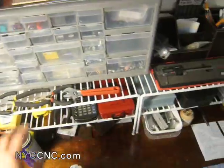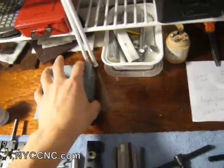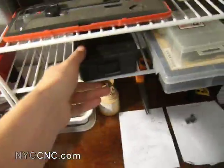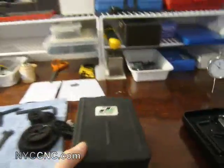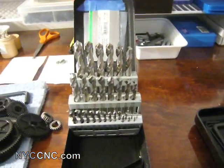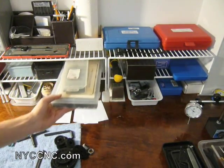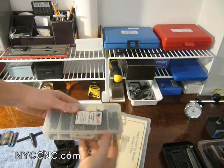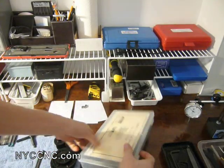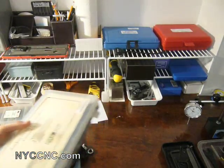I've got a set of metric drill bits, a set of numbered drill bits, and then a high-quality set of precision twist drill fractional drill bits, which are great. Moving along — I use socket head cap screws a lot, so I keep a couple of kits here of various different sizes. Not too expensive and they're definitely handy to have around.